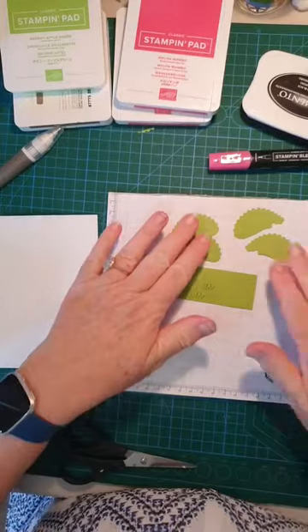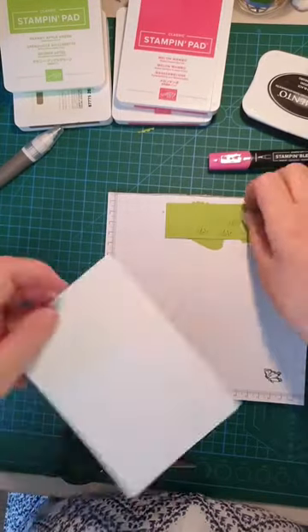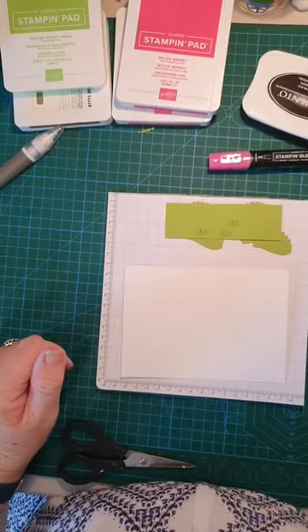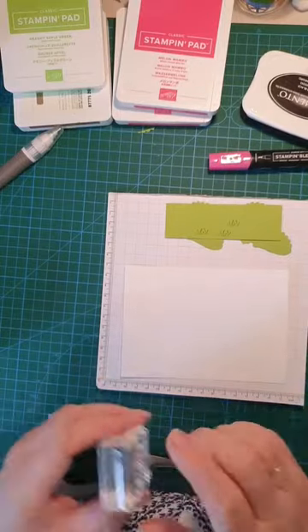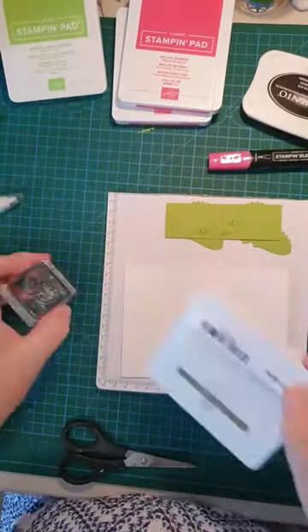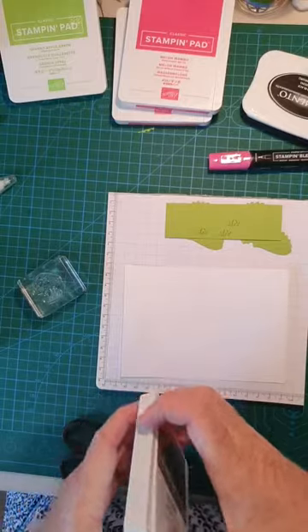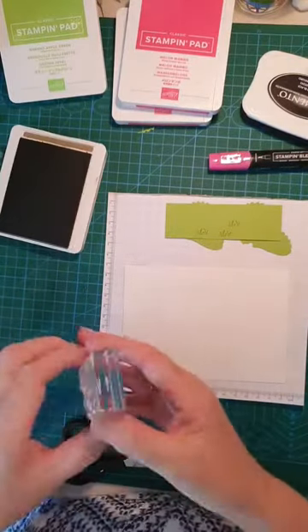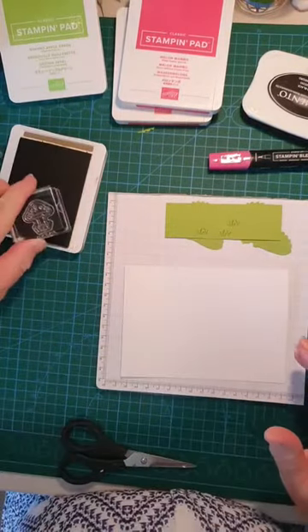Now we're going to stamp the mushrooms — I'd like three mushrooms and I'm going to stamp them in Soft Suede, just to soften the edges so they don't have strong edging. Soft Suede — stamping them in. One, two, three — okay. I also need the bird, and I'm going to stamp him in black, so I'll ink him up in black ink.